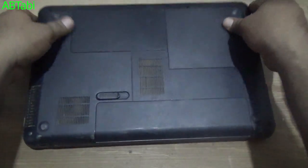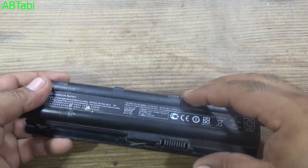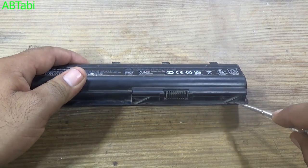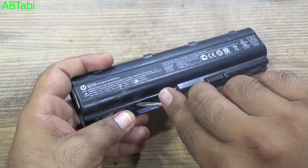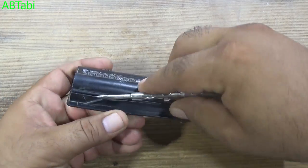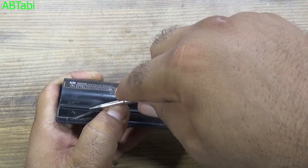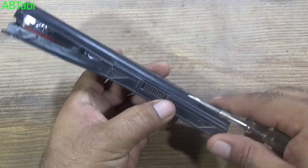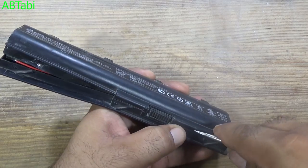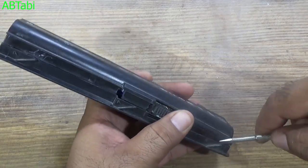Open the battery case carefully so we can reuse this case again. Please follow the safety rules. I am an expert — if you are not an expert, don't do this at home. This work may be dangerous for you.